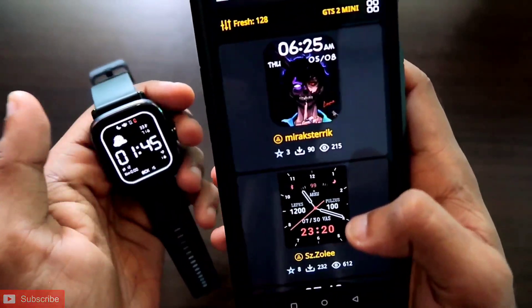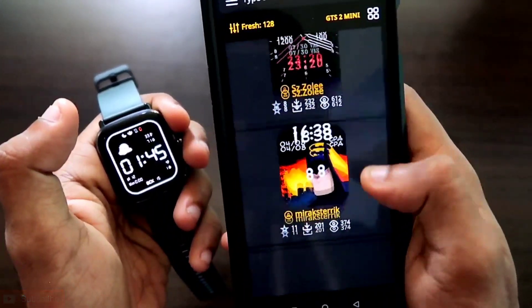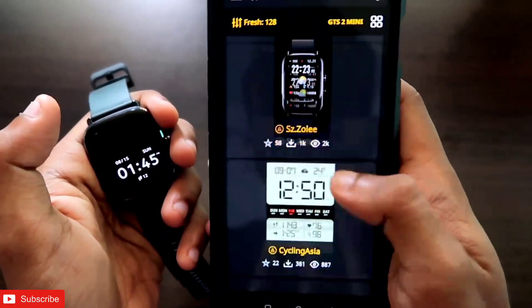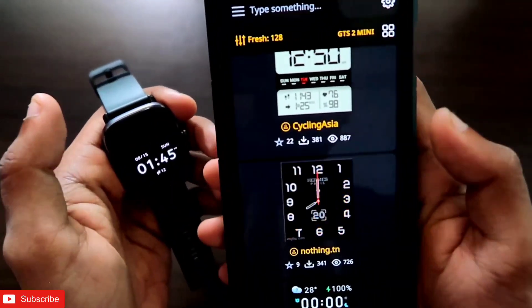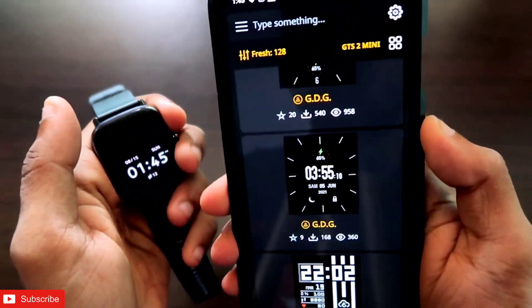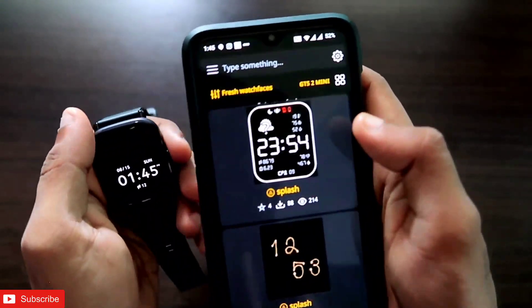You can see these are the watch faces you can install. Most of the watch faces are similar to the Notify app, but some are different. A good thing is that in the Notify app some watch faces are not working, but in the Amazfit Faces app most of the watch faces I have checked are working.